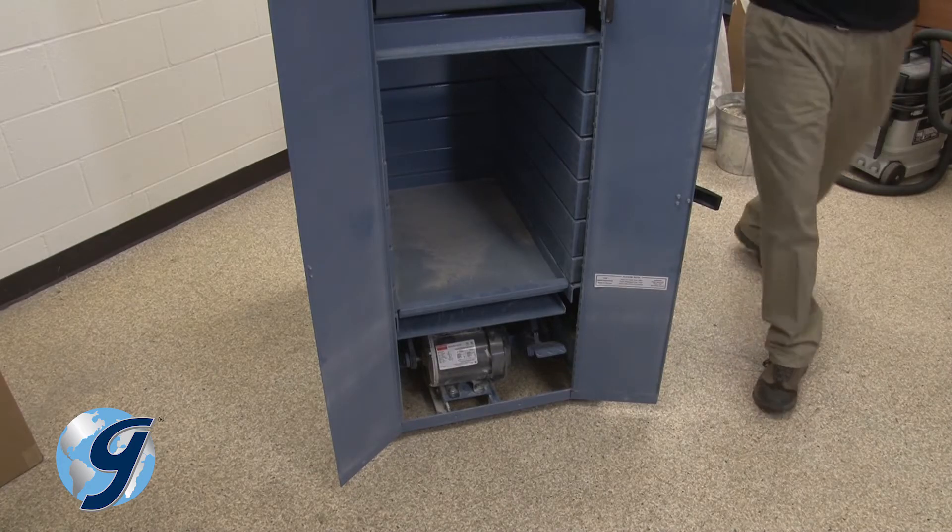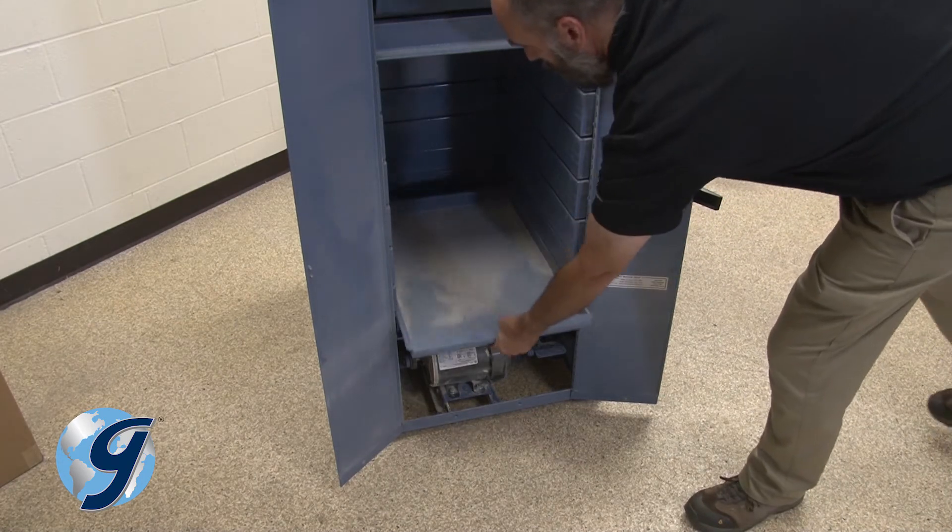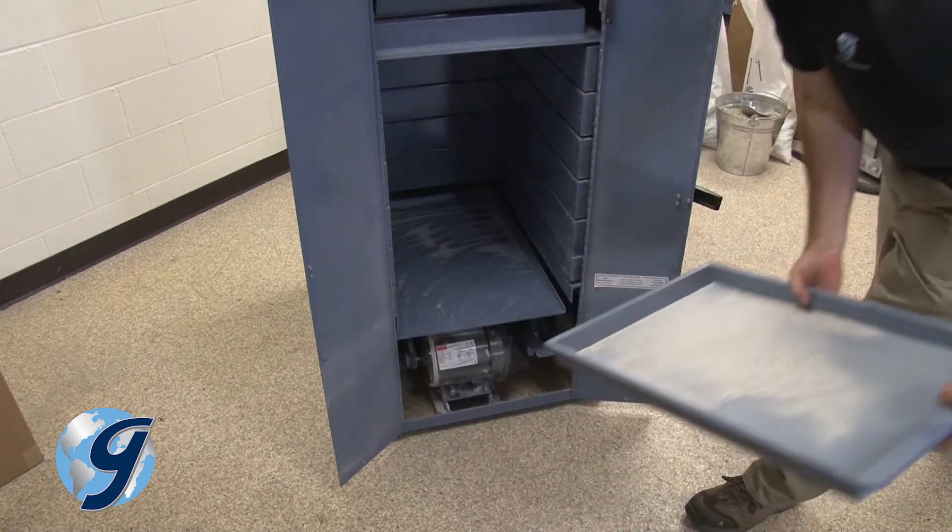Next, open the doors, remove any screen trays or pans, and set them aside.